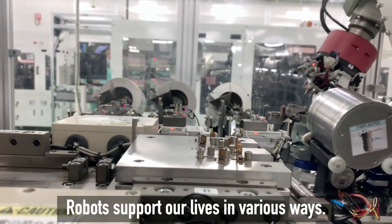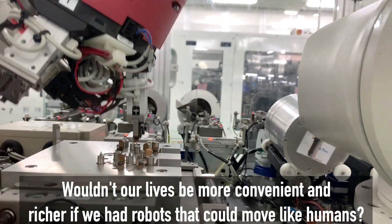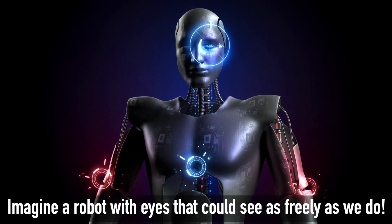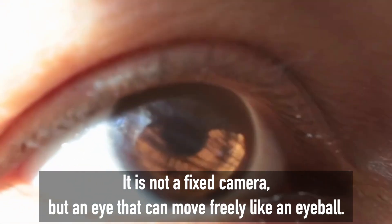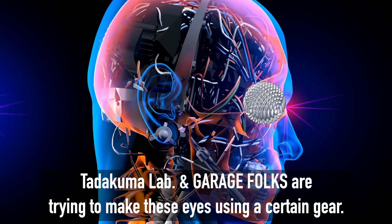Robots support our lives in various ways. Wouldn't our lives be more convenient and richer if we had robots that could move like humans? Imagine a robot with eyes that could see as freely as we do — not a fixed camera, but an eye that can move freely like an eyeball. Tatakuma Lab and Garage folks are trying to make these eyes using a certain gear.